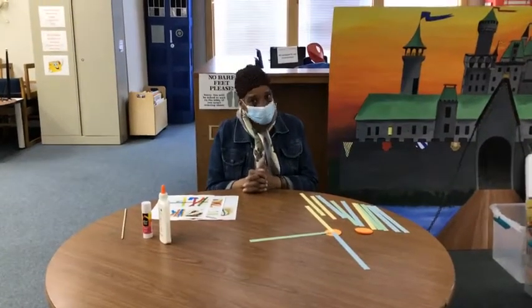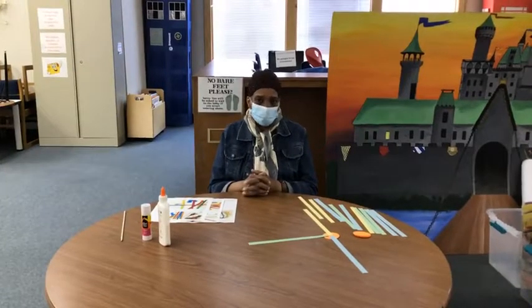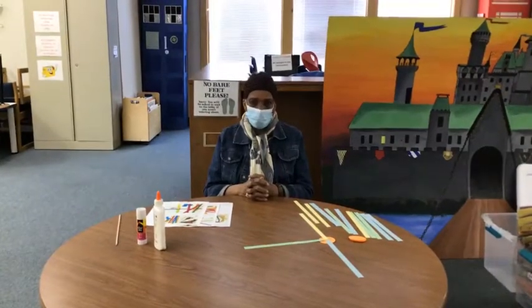Good afternoon, kids, and welcome to Crafty Friday once again. We have a very interesting craft for you today. It's called a twirly toy.